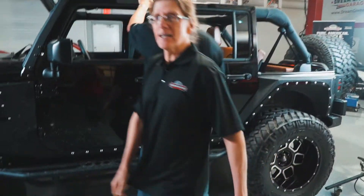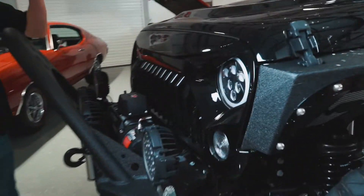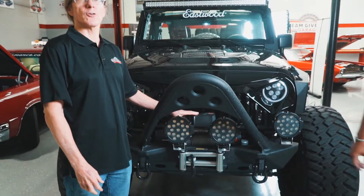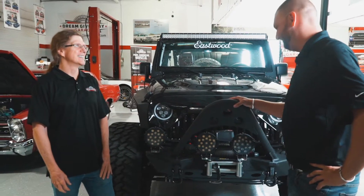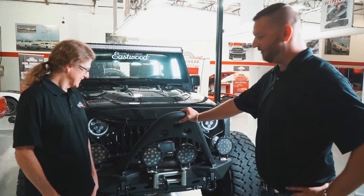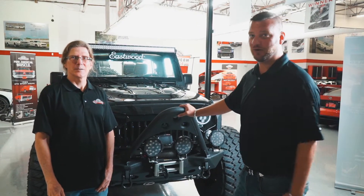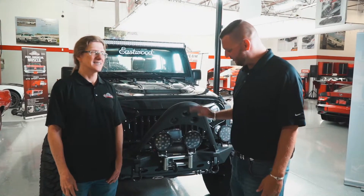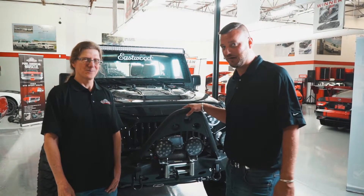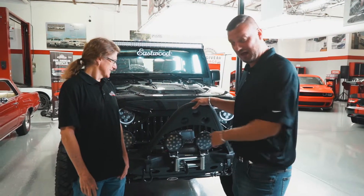Let's go back to the front of the vehicle. The 9,500-pound capacity Smittybilt electric winch — on-road or off-road? This is definitely off-road. If you do get your Jeep stuck, it's nice to have a winch to get you out. In the Jeep world everybody's friendly with the good old Jeep wave — if you need to get a friend out who's stuck, or if you're off-road having a little too much fun, that winch is a lifesaver for sure.